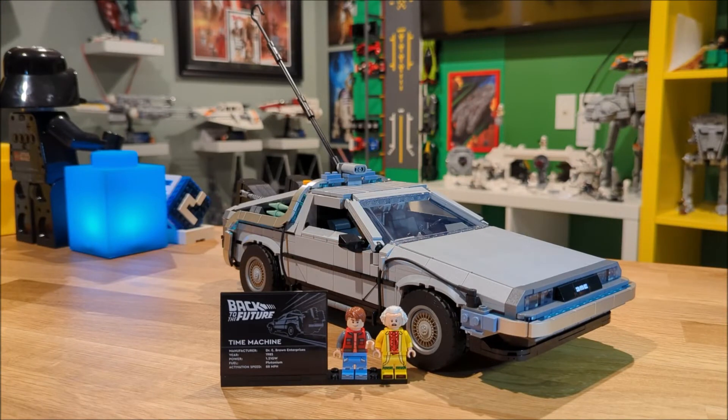Let me know down in the comments which was your favorite Back to the Future car — Part 1, Part 2, or Part 3. If you enjoyed this review make sure you smash that thumbs up and we'll see you in the next one.